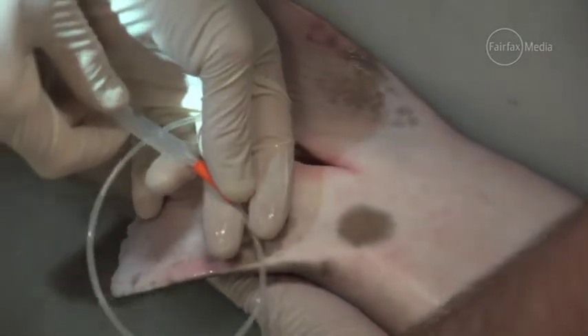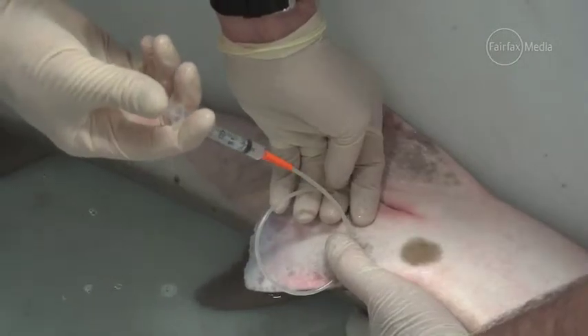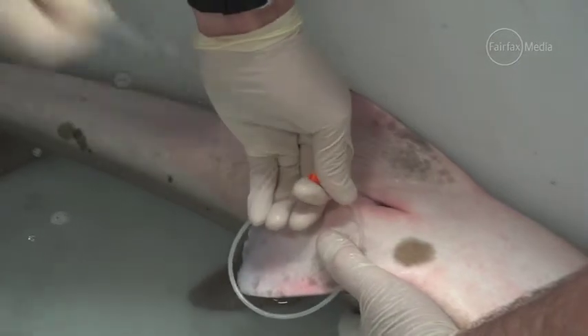So we put the catheter up — you can see we're going a long way because we've got to get up where the eggs are so that we can fertilise them. Putting the semen in and then flushing it through so that she gets the full dose.